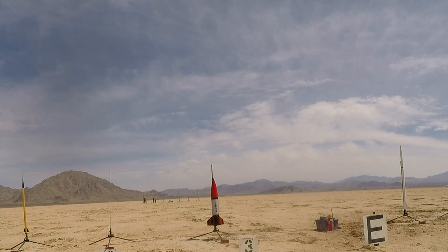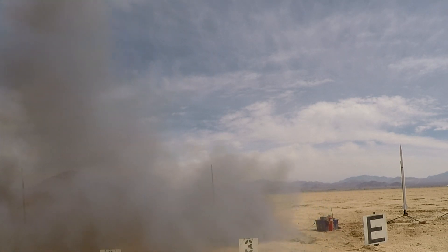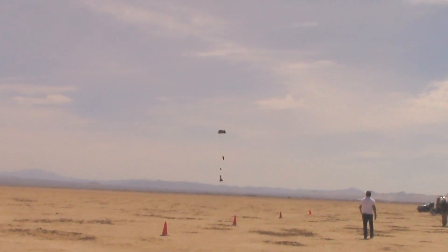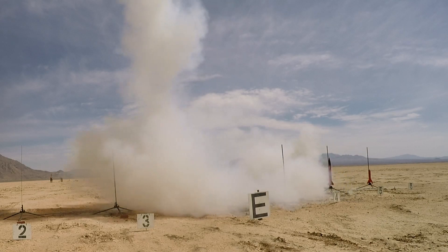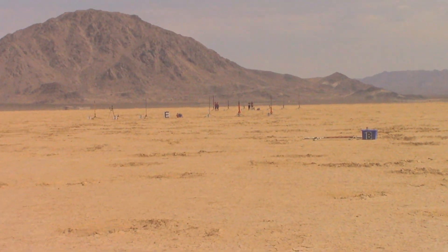There it is, right here. Time to fly. It's gonna be out over the range. We're going out — it's a Lost Four, going up on an AeroTech I-180. Three, two, one.